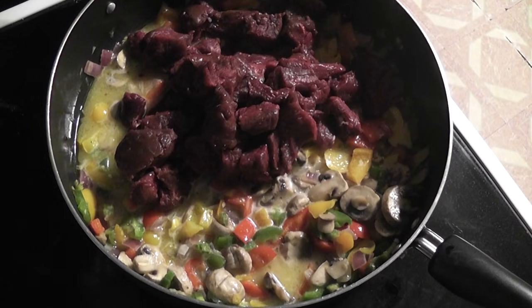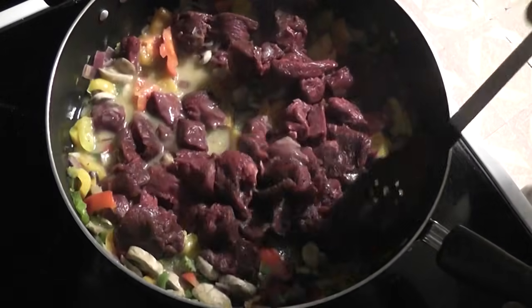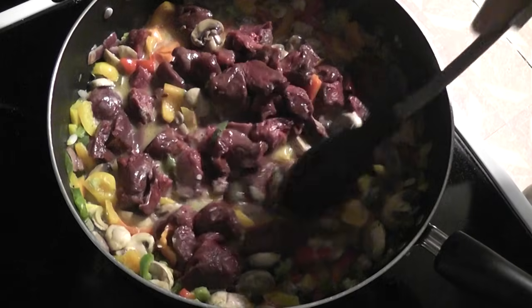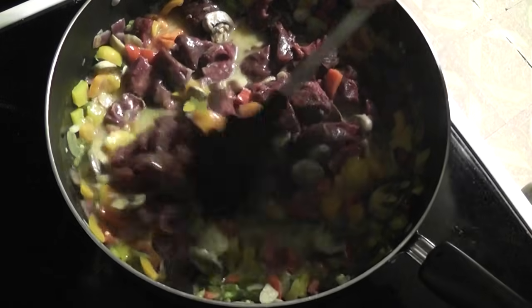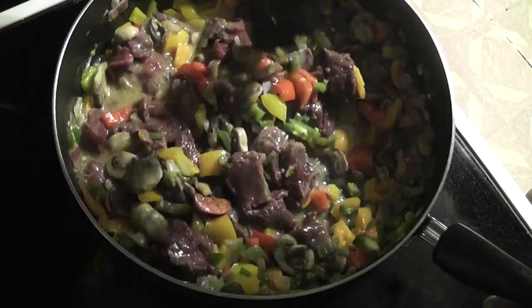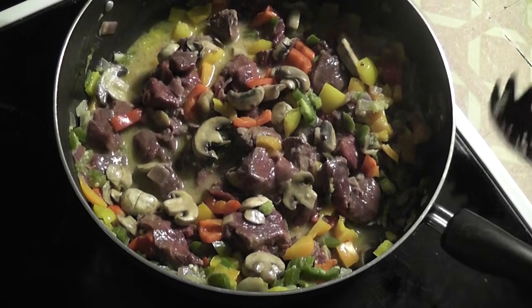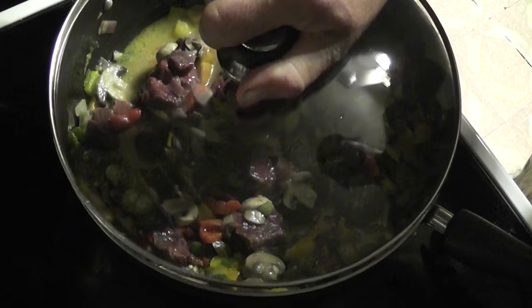Once the vegetables are fully cooked, add the meat. Mix it around, make sure it's fully coated in butter. You don't want to overcook the meat — you want it to be pink in the middle. Venison is real easy to overcook and ruin, so that's why you add it after the vegetables are fully cooked. Put a cover on it, let them brown and cook through, but still be pink in the middle.